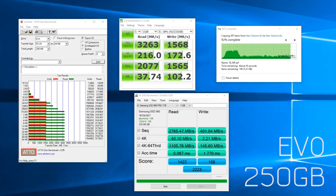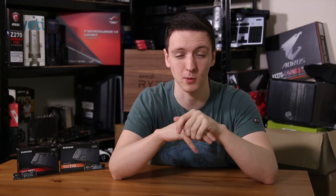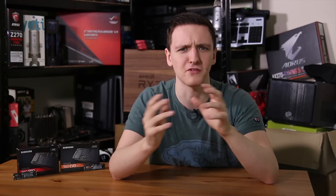The controller chip got ridiculously hot. I don't have a thermal probe tool to give you the exact temperature, but it was far too hot to touch, so that gives you an idea that it's running pretty hot.